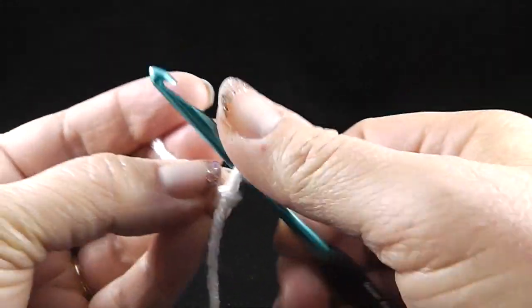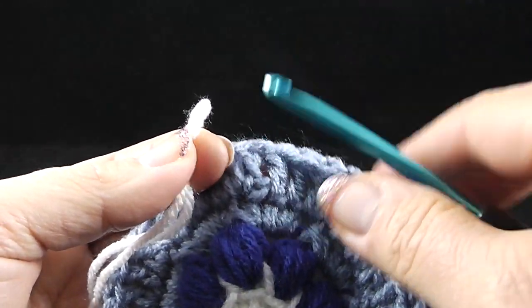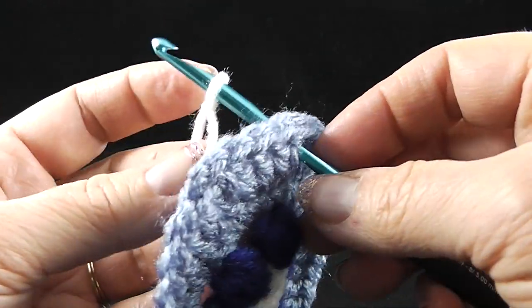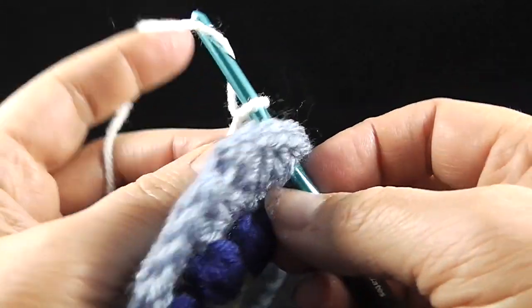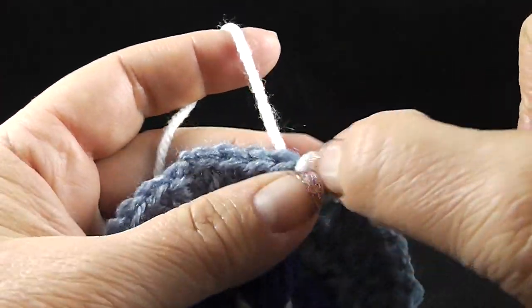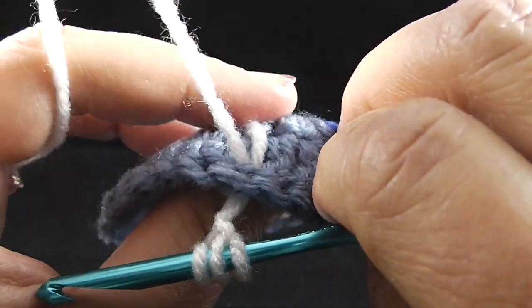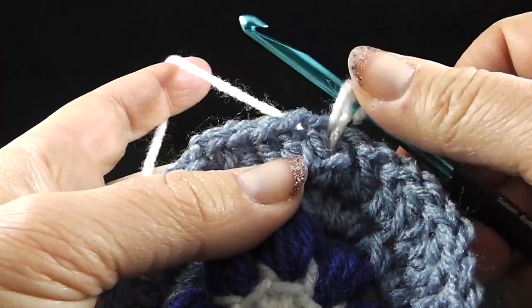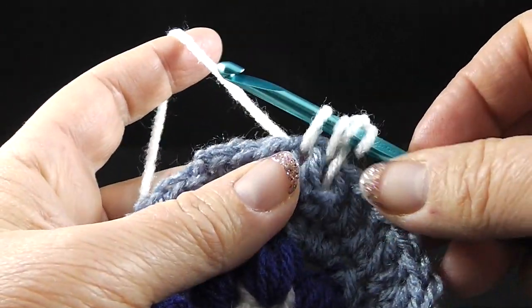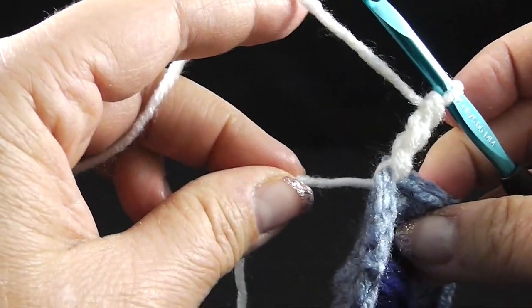I'm going to start with my slip knot like we've been doing. We're going to actually put my hook through where I'm going to wrap my post stitch around and loop this two times. We're going to bring all of this through like so. Then we're going to bring the hook around this stitch, bring up a loop, yarn over, pull through two, yarn over, pull through two, yarn over, pull through two — just keep this thread back behind.